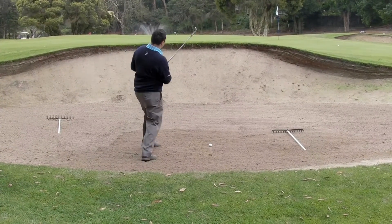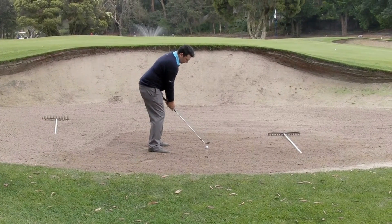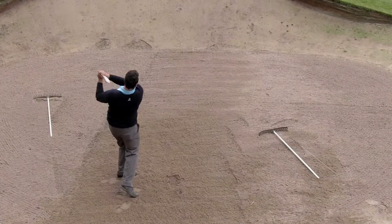Enter the bunker from the lowest position, even if it is further from the ball. It protects the bunker edges and faces, which are critical to maintaining bunker shape and conditioning.